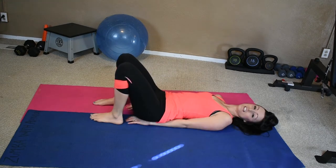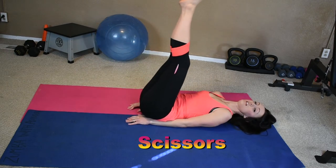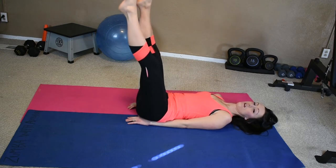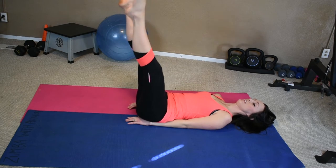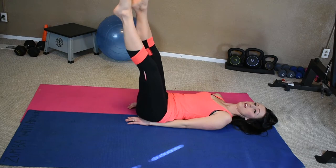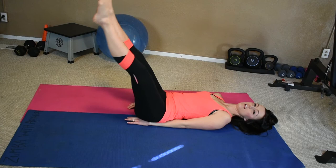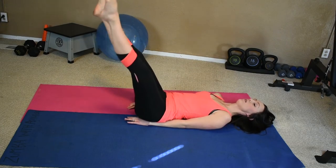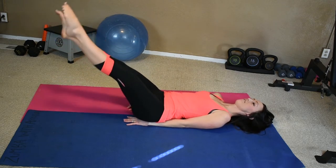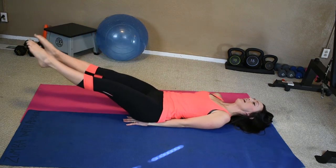Our next one is our scissors. So we're going to do kind of the same thing we did with our flutters. We're going to start off here at 90 degrees, lower it a little bit — scissors, we're just criss-crossing right here. Let's do ten: 9, 8, 7, 6, 5, 4, 3, 2, 1. Lower it right here — ten: 9, 8, 7, 6, 5, 4, 3, 2, 1. Lower it again, here we go — ten: 9, 8, 7, 6, 5, 4, 3, 2, 1. Whoo!